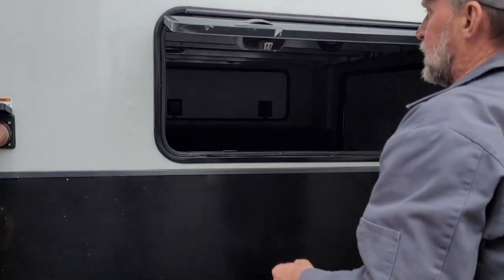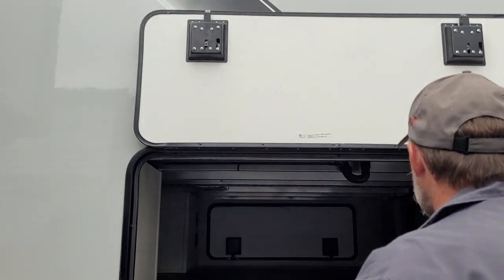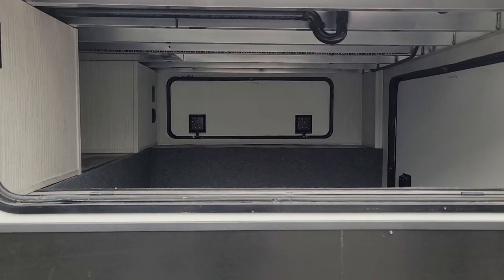We're going to go into the back compartment. The back compartment has magnets to hold it up and a 110 outlet on the side of the cabinet. It's a pretty good-sized storage compartment back here.